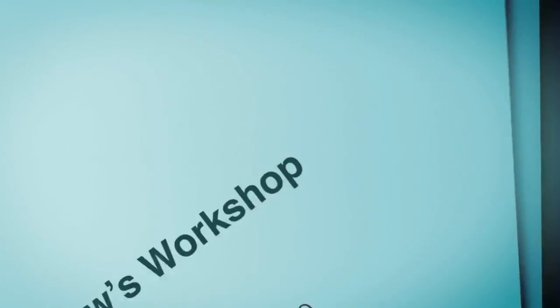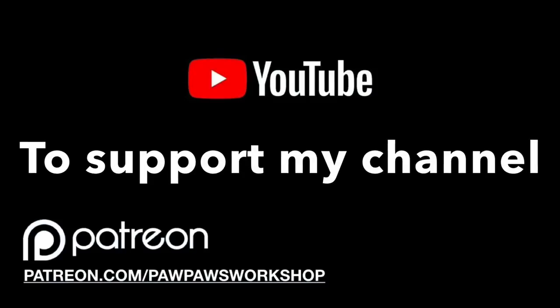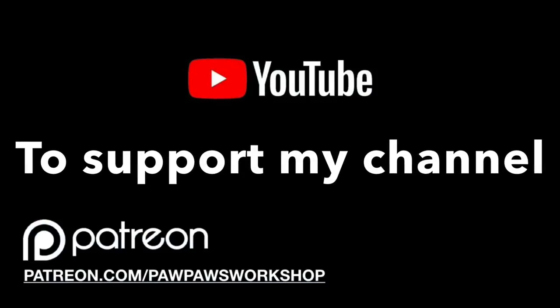Come spend the day with Pawpaw at Pawpaw's Workshop. To support my channel, please go to patreon.com/pawpawsworkshop.